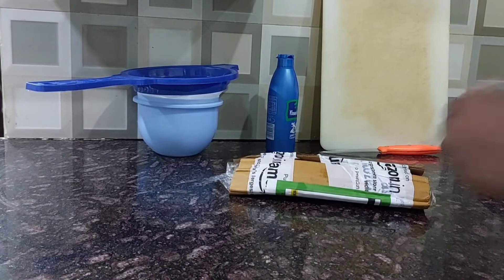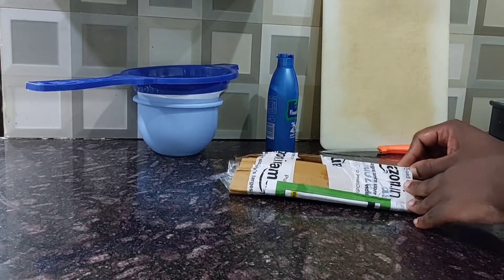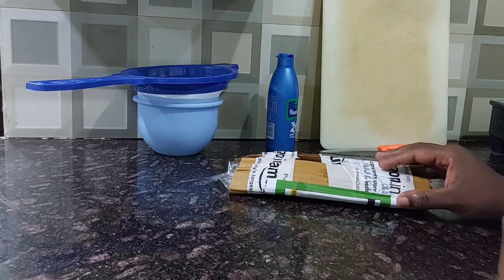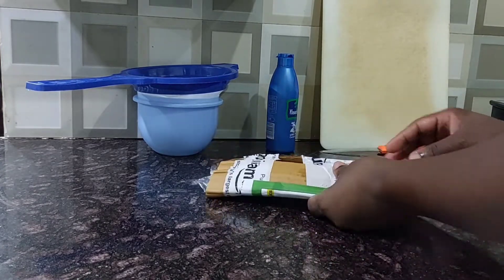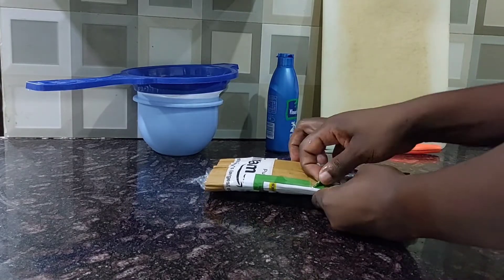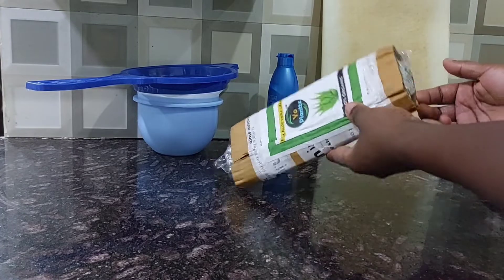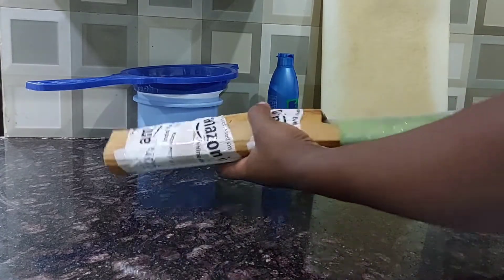Hi everyone, welcome back to my channel. If you're new, you're most welcome. Today's video is going to be about aloe vera oil, and I'm going to be showing you how to make it using only two ingredients: fresh aloe vera and 100% coconut oil. This is the aloe vera — I just got it from Amazon.